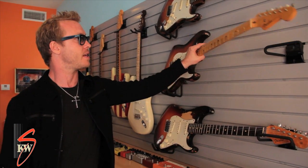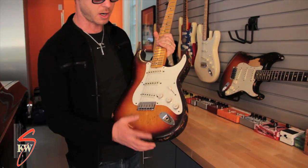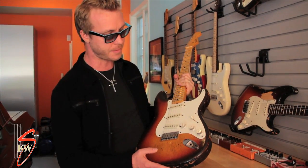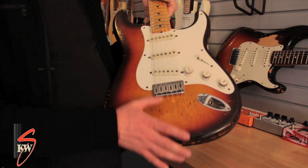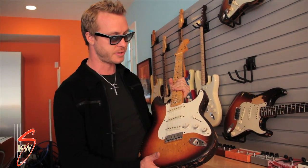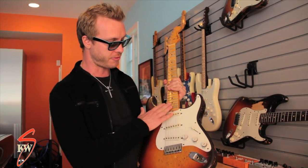This guitar right here is a 1959 Fender Stratocaster. It's a hardtail, three-tone sunburst. The only modifications to this guitar are the graphite saddles, which I put on all my guitars, including both my vintage and my new Signature Series guitars. And that's it — the jumbo frets.